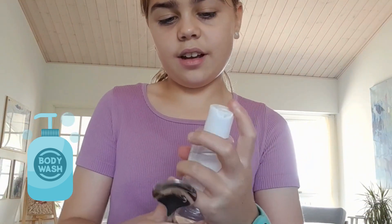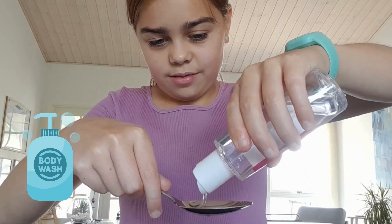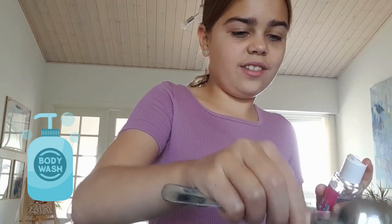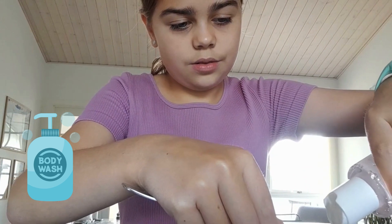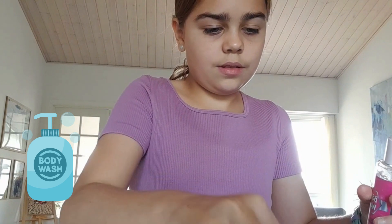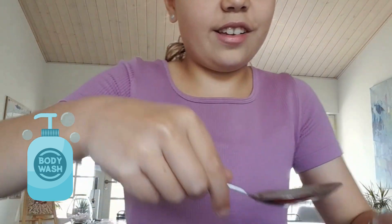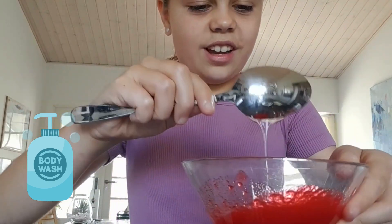2 and a half tablespoons. One — I think that's one. Two. And the last one. There we are. Guys, just look at how this just blends. It's actually so satisfying.